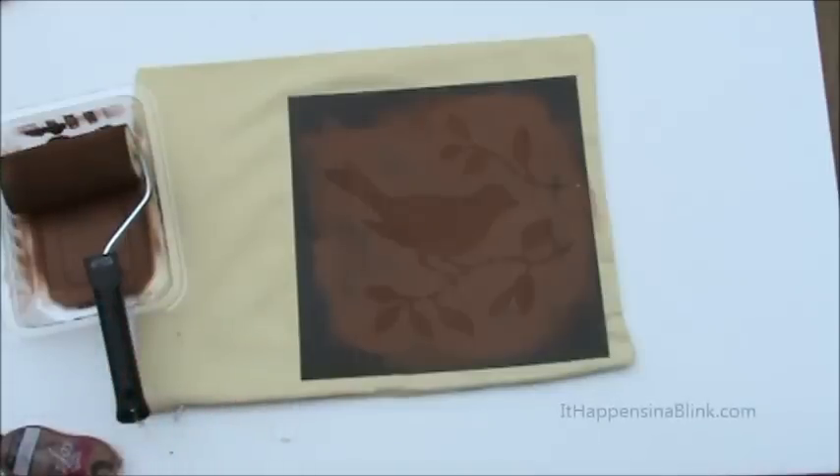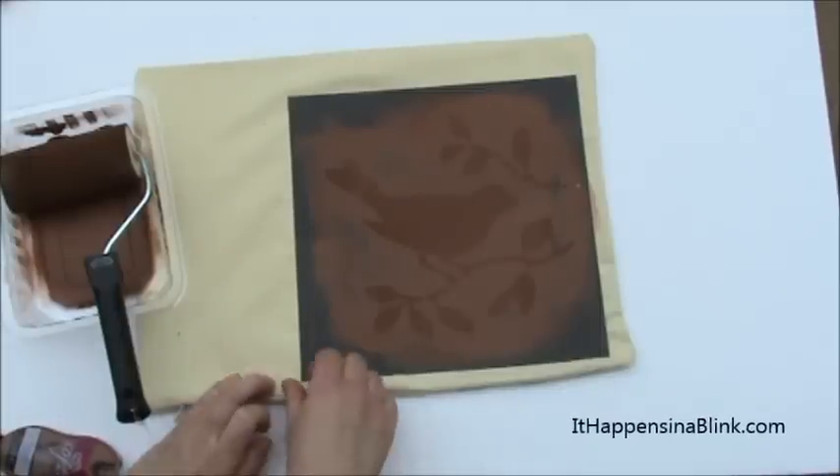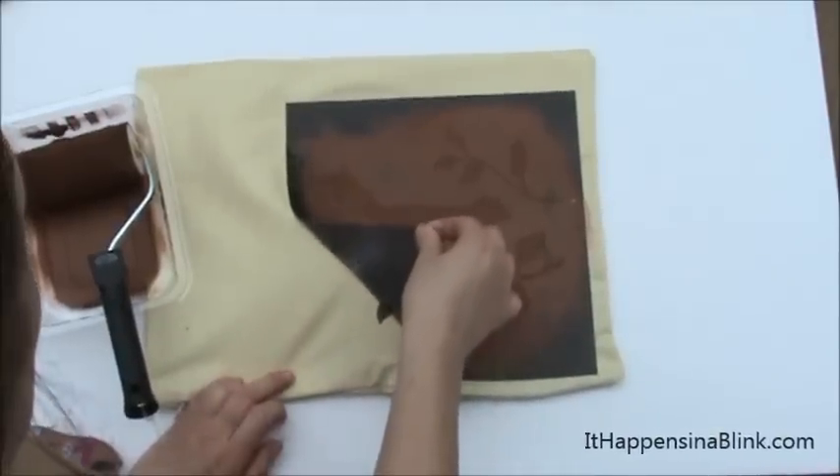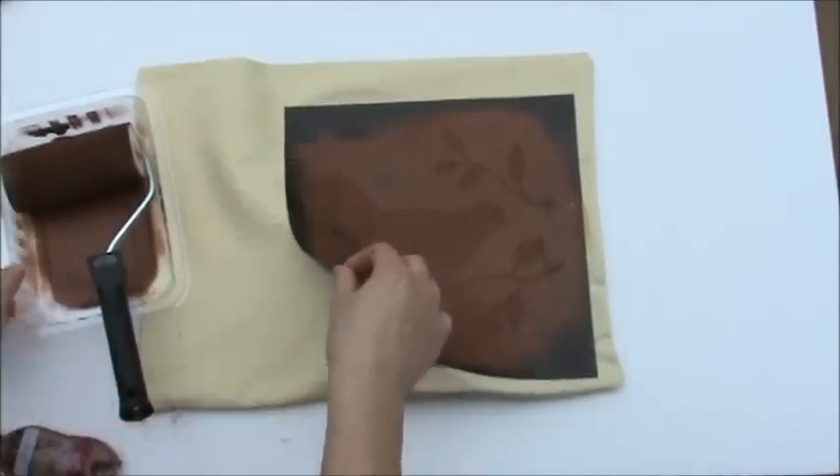When you're done, you can let it dry for a second or two, and then you just want to peel the stencil off.